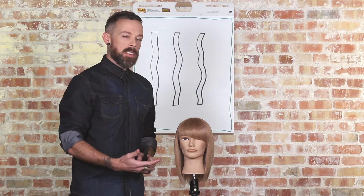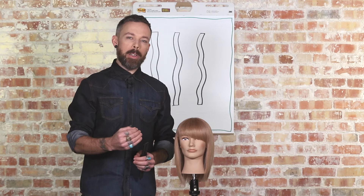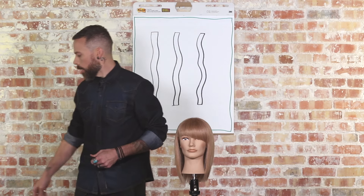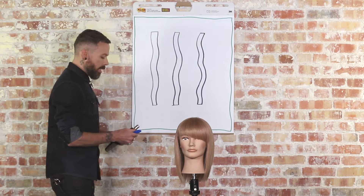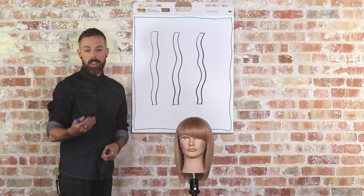So our recent discovery is how to really control the angle of the razor in relationship to the hair. So let me first show you this on a flip chart here. The angle of the razor is really essential based on how it actually reacts with the cuticle and with the ends of the hair.